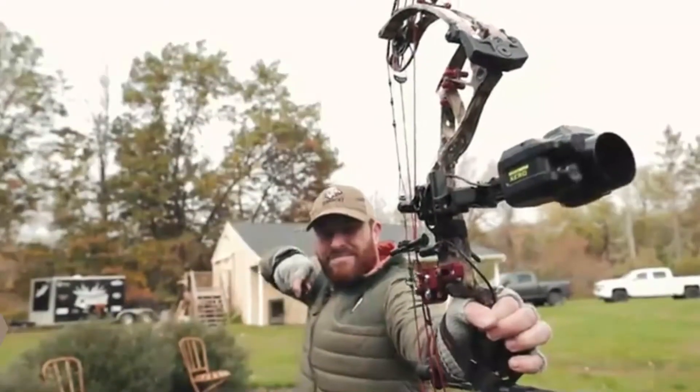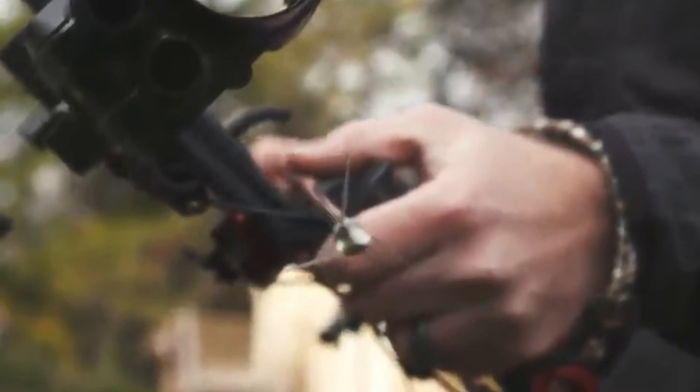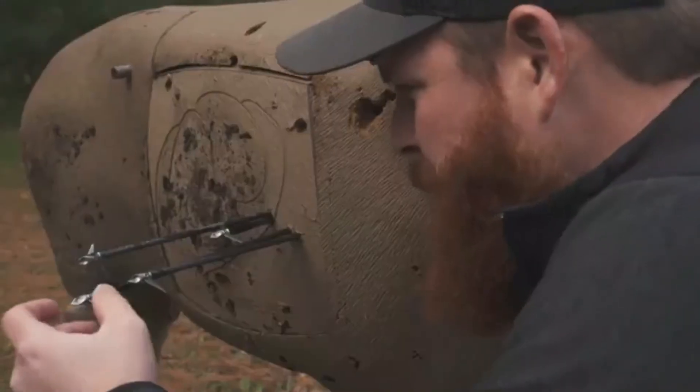Hey guys, Chris and Casey Kiefer here. We want to talk to you about Ramcat and why we made the switch. We're shooting Ramcat broadheads this fall — it's been a year-long process of independent testing to find the next broadhead we could put our trust behind and use every day in the field. The technology built into a Ramcat allows it to do things that no other broadhead can do. Ramcat makes a variation of broadheads — the original, the deep six, the Diamondback, and more.